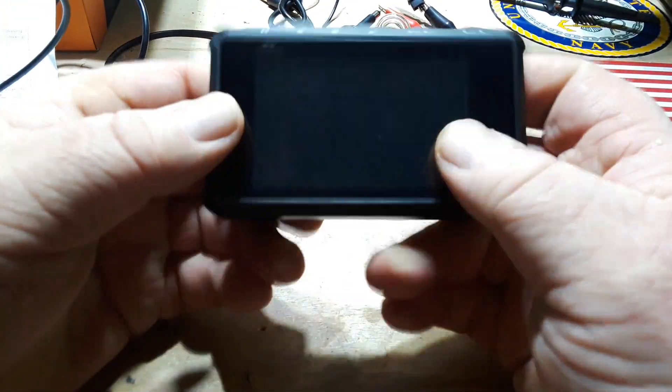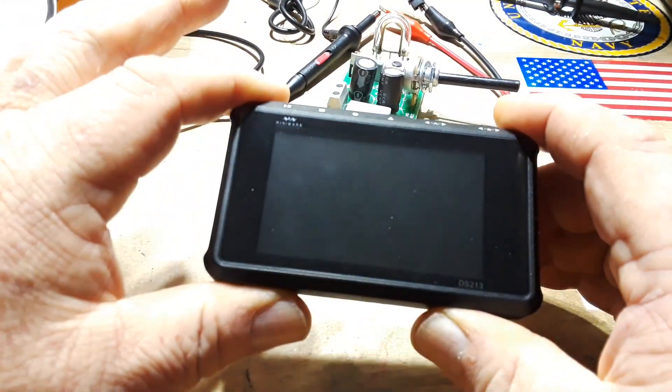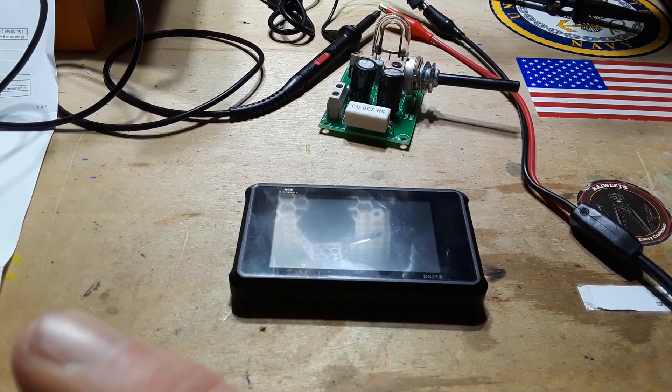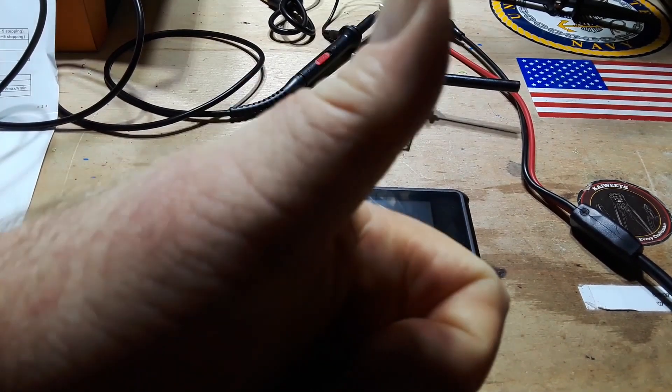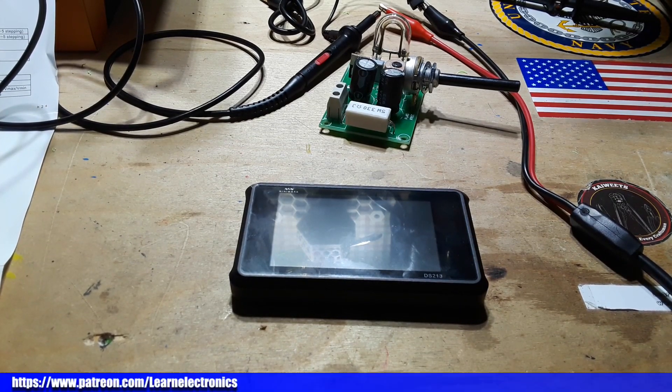The main drawback is the non-standard SMA push-in connectors — they're not proprietary per se, but they're not standard for oscilloscopes, so you're stuck with these probes which have no compensation adjustment. That said, I do like it — it's very interesting and I'm happy to share it. If you liked the video, give me a thumbs up, feel free to comment, share, and don't forget to subscribe. Big thanks to all the patrons who keep this channel going, and a special thanks to Dr. Quincy.